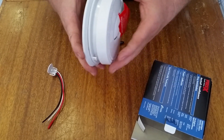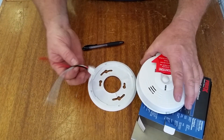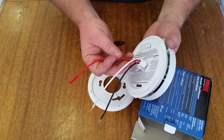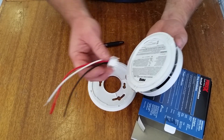Most smoke detectors come off that way as well if you need to get it off the ceiling. The power connector will plug in right here — it has a power wire, an interconnect wire to connect to multiple devices so if one alarms they all alarm, and then a neutral wire.